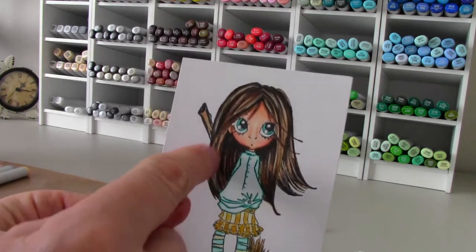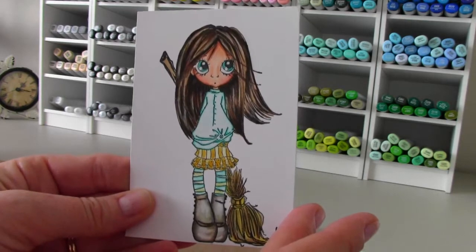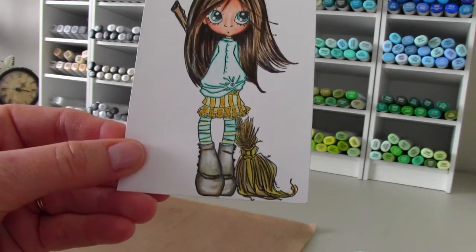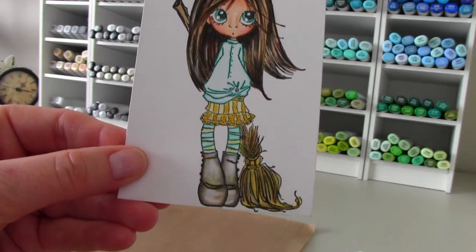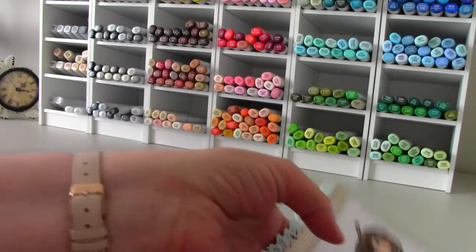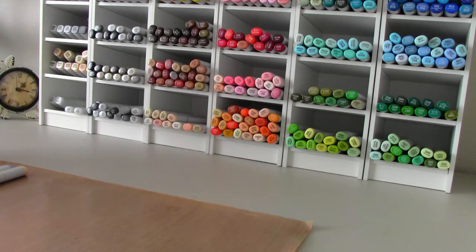I started doing different colors on the hair and learning how to do that. I learned how to use my blender pen to cause some shading and shadowing on the shoes. I think one of the biggest things I could tell you is, like I said, practice. Practice doesn't make perfect — none of us are perfect — but we can become better with practice and more comfortable.